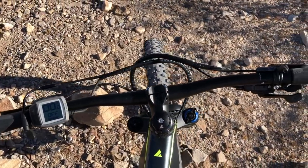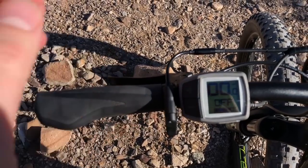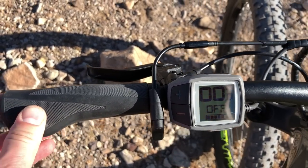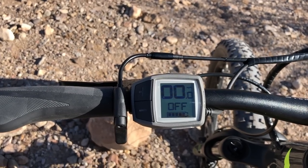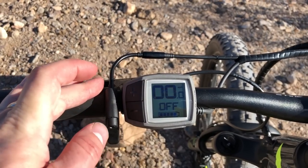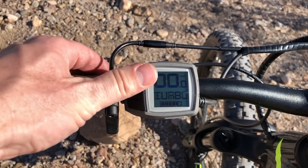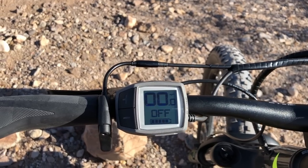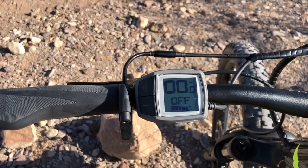Let's look at the handlebar area. On the left side, there's an ergonomic grip with a collar that locks it onto the handlebars for a solid feel, the Magura MT5 hydraulic disc brake lever, and the KS dropper post lever — push to drop the post or raise it. This is the Bosch Purion display and control pad, showing current speed, pedal assist level, and battery level. You can change the assist level from off, to eco, to tour, to EMTB, to turbo using the plus and minus buttons. It also shows trip distance, odometer, and estimated range based on assist level and terrain.